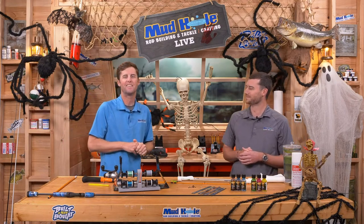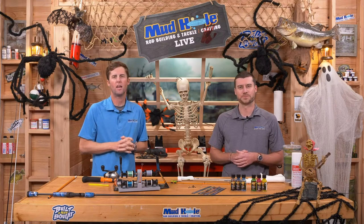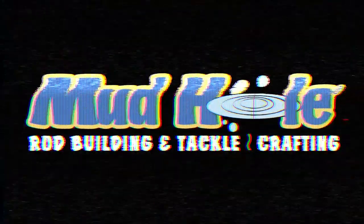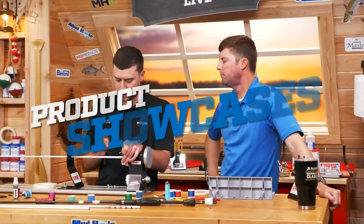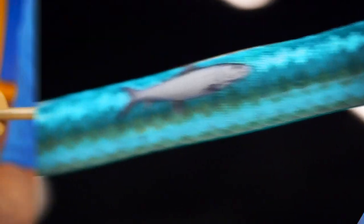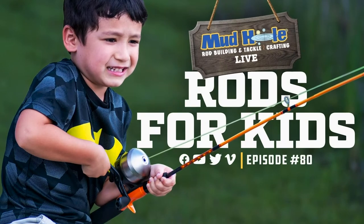We're in the graveyard tonight. Hoffa and the guys in the design room dressed it up nicely. Let's get this thing rolling. Episode 80 — building rods for kids. Everybody's involved. Whole family.